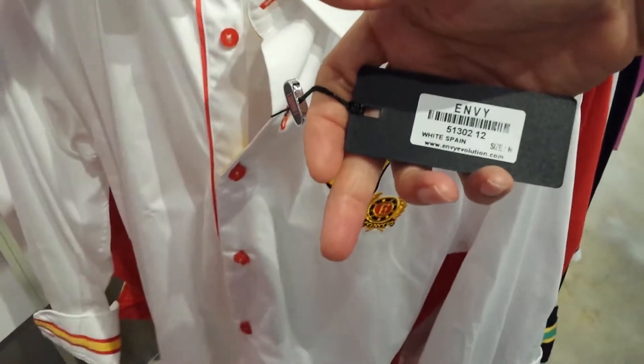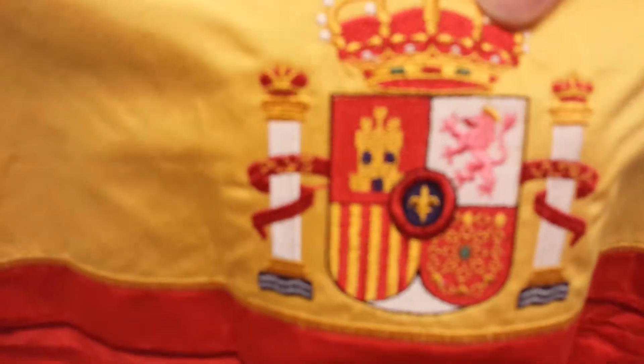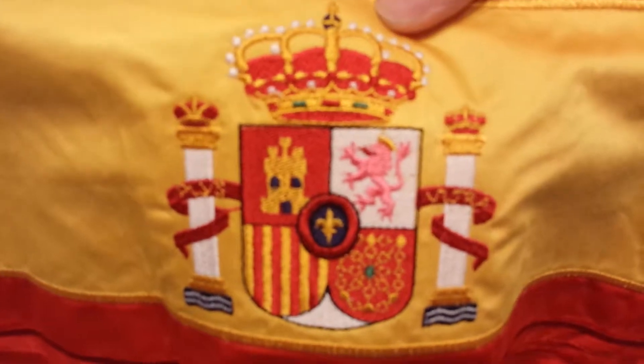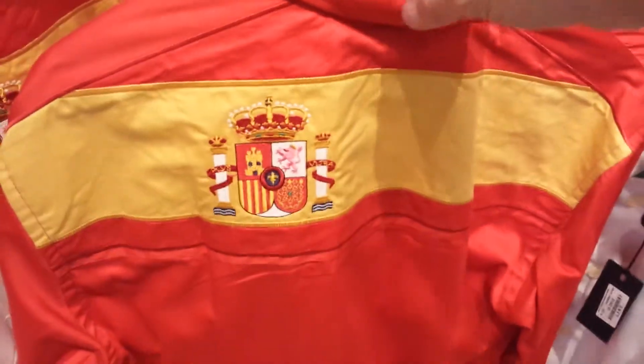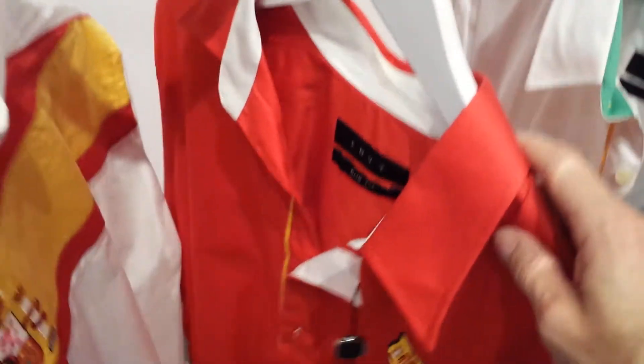And then we go to Spain which is 5130212, and this is white, red and yellow. We also have the combination in the red. And I'll show you the flag on the back of that one there. It's very, very intricate, the actual embroidery that you'll see. And that's why these shirts are excellent, well made, 100% cotton sateen.